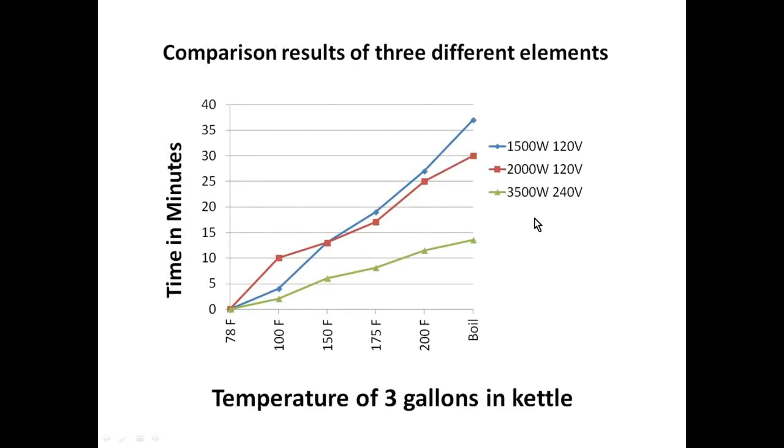Here in just a moment I'll show you what our results were. These are those results. You see here I have the 1500 watt element wired at 120 volts, the 2000 watt element wired at 120 volts, and the 3500 watt element wired at 240 volts. I started at 78 degrees Fahrenheit on all three tests and measured from that to a boil, recording the time in minutes it took to reach that boil.